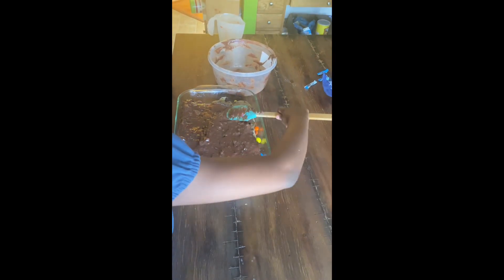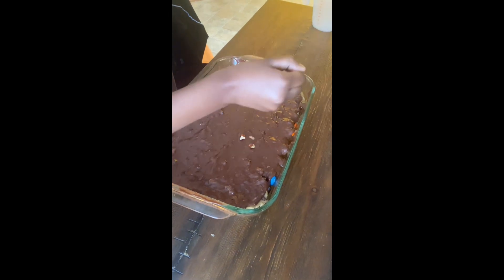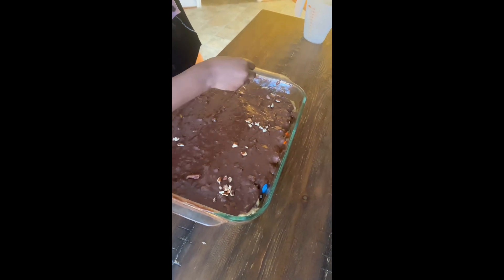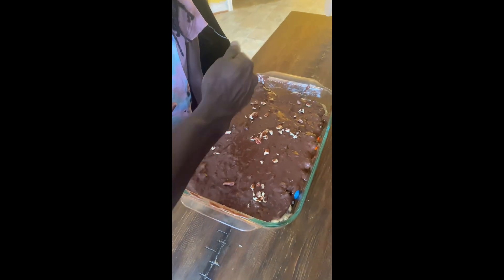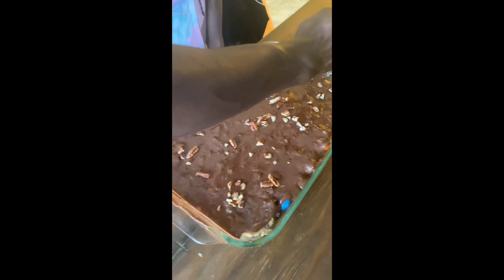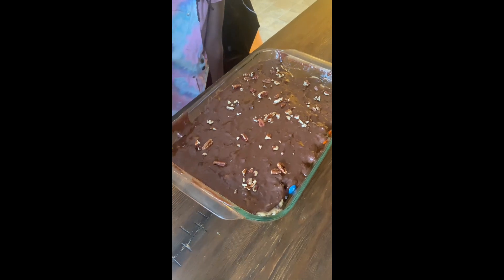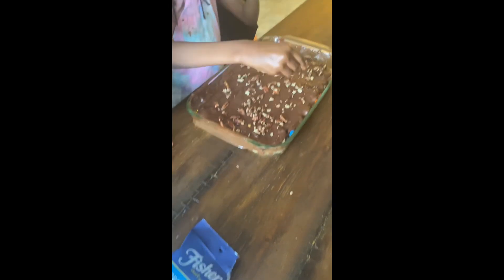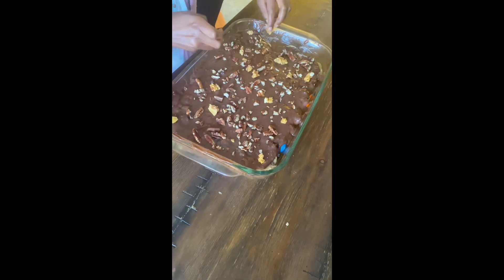It smells so good, guys! Now we're going to put these pecans on there and sprinkle them everywhere on top. You can see those little M&Ms and stuff peeking through that brownie — it's about to be delicious. It's peanut brittle, guys! Just take a little handful — look at that. They look very sticky, and they are sticky and very sweet and chewy and crunchy and delicious.